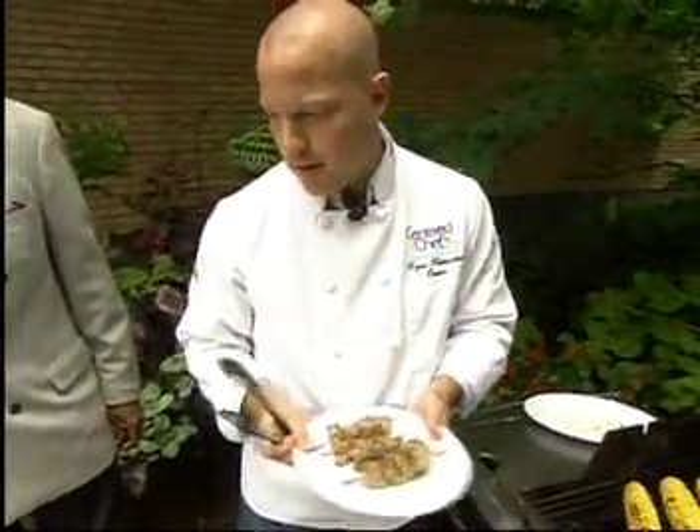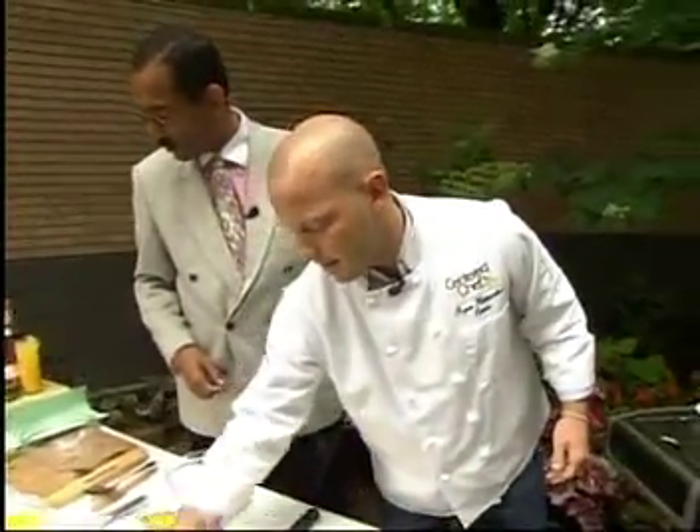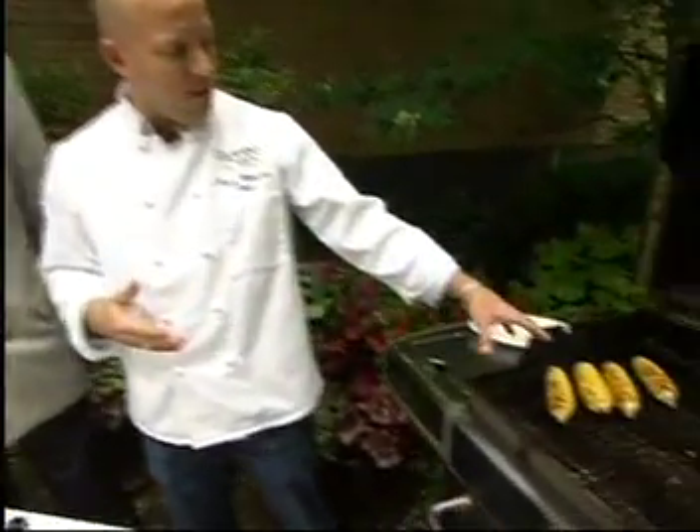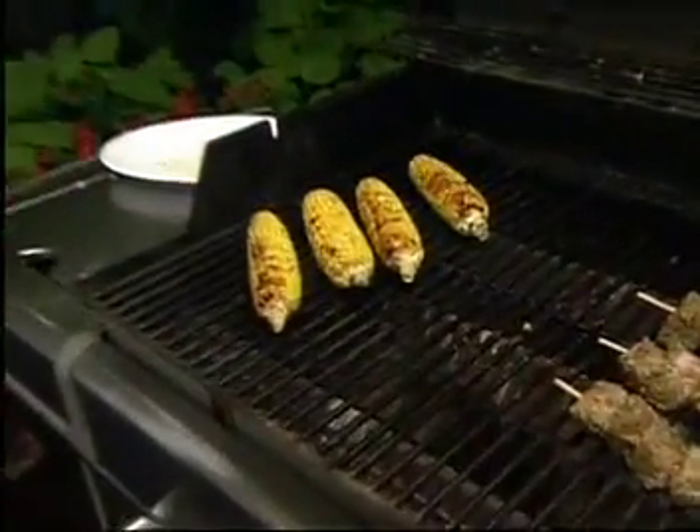The other thing we have is a glaze for the corn on the cob — it's a chipotle molasses glaze. We've had the corn on the grill for about seven to ten minutes as well, and it gets a nice char on it.